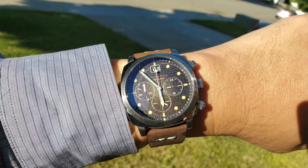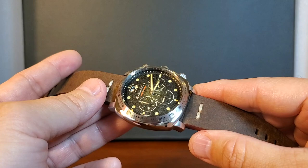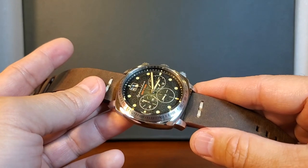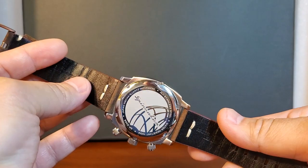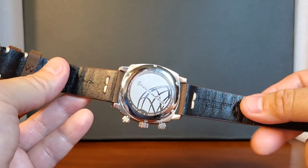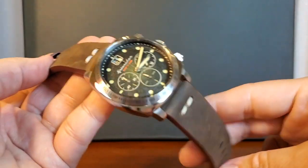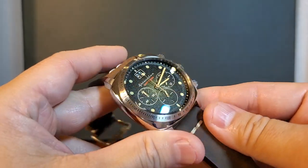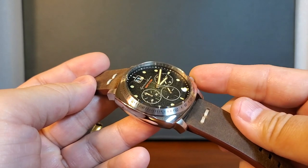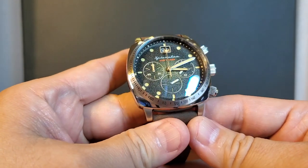If we're looking for a Spinnaker that is well-made, priced very attractively at $235, uses nice materials such as canvas-lined leather, features a solid case back with the Spinnaker logo, and is powered by a Seiko mecha quartz, then I think the Hull Chronograph can be a nice option. This watch happens to go on sale today, so I will leave a link to it in the description. Thanks for joining me, and I'll see you next time.